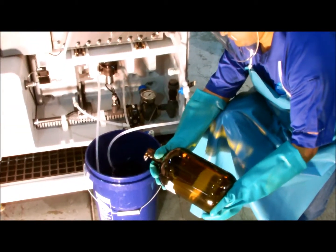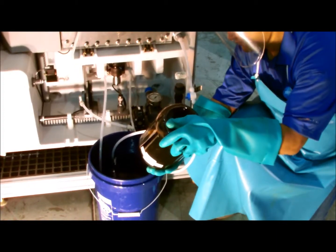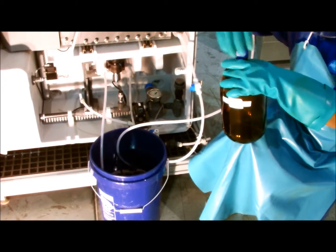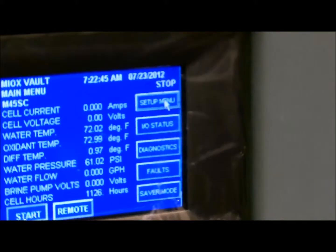Please refer to the acid wash manual for the different mixtures for different types of acid. The system is now ready to begin the acid washing cycle.